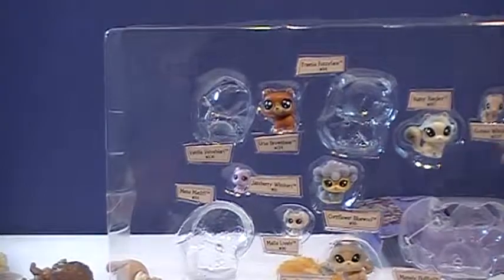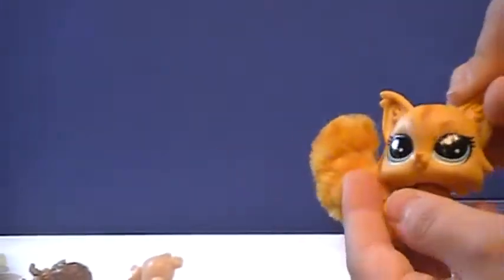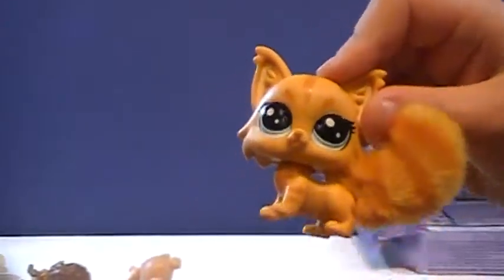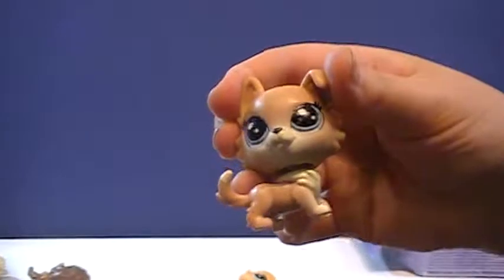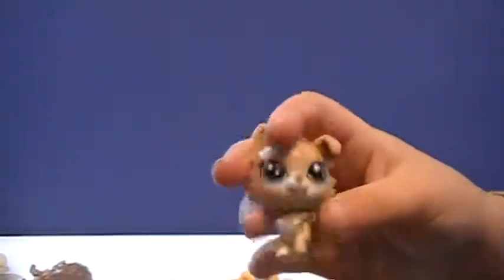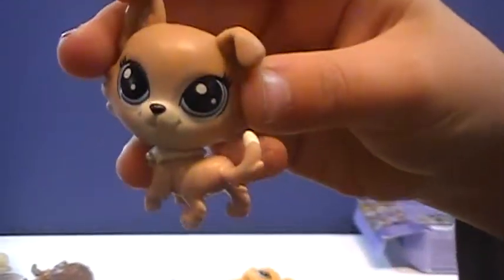I cannot get these out. Okay, I'll help you. I'll start showing them off. Here is Ginger, the little cute kitty. Here is... a bent ear — a bent ear dog. It has a little fox tail, it looks kind of like.